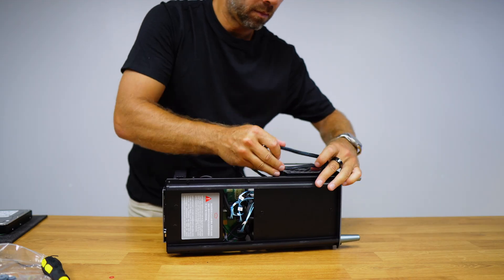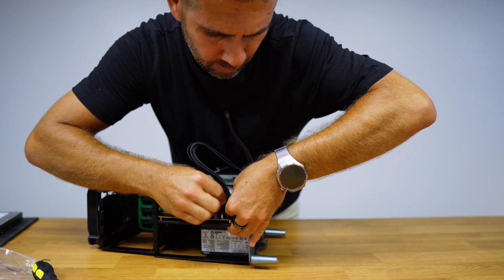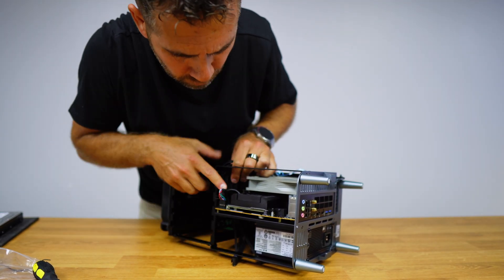Now I just need to connect the power supply cables to the motherboard, CPU, drives, and peripherals I'm using. Since the power supply is modular, I only need to use the cables I actually need, so things inside the case will be organized.